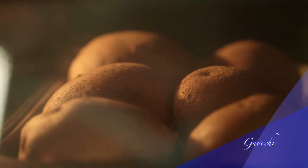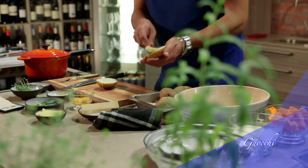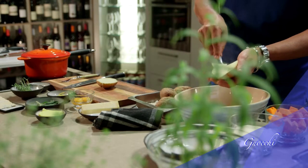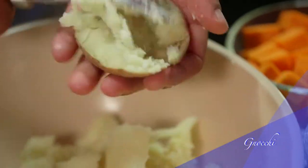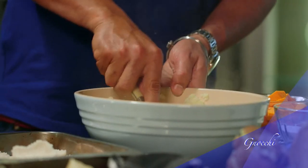It extracts the excess moisture and allows the earthy flavor of the potato to come to the fore. For making potato gnocchi, it's imperative to get rid of as much moisture as possible. After the potatoes are baked, scoop out the soft flesh into a bowl while it's still hot. You can discard the skins.